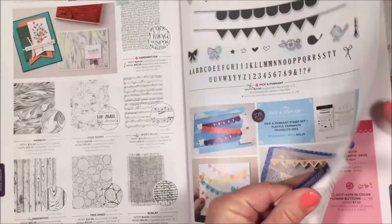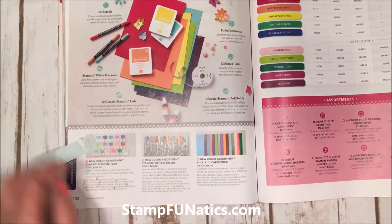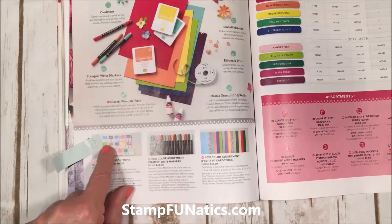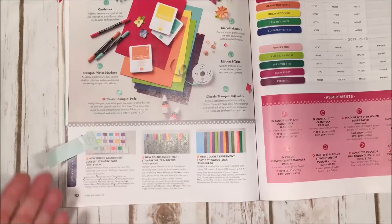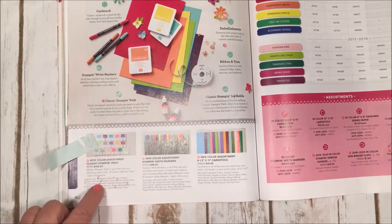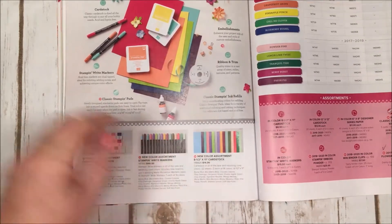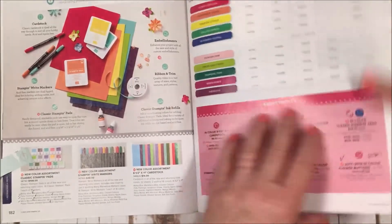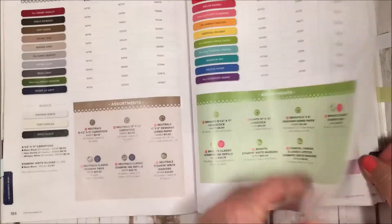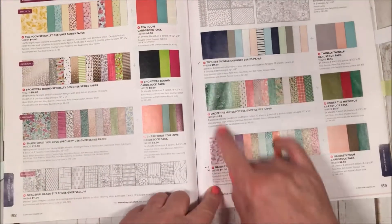For color, we have lots of new In Color stamp pads and all the new color assortments. You can purchase them all at once or separately. They also have them in Stamp and Write markers and in cardstock, so it's a great way to get started and discover your favorite colors. The collections include Neutral, Brights, Regals, and Subtles. And here's some of our beautiful designer series paper — I already told you about the mistletoe paper and Nature's Poem.